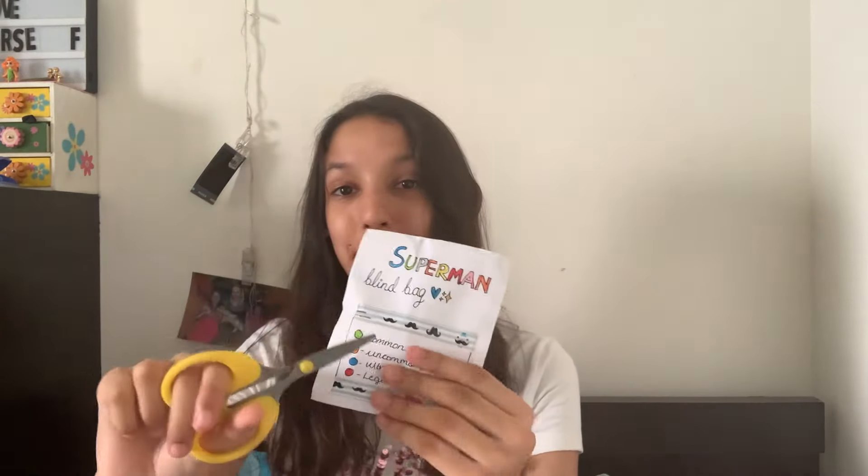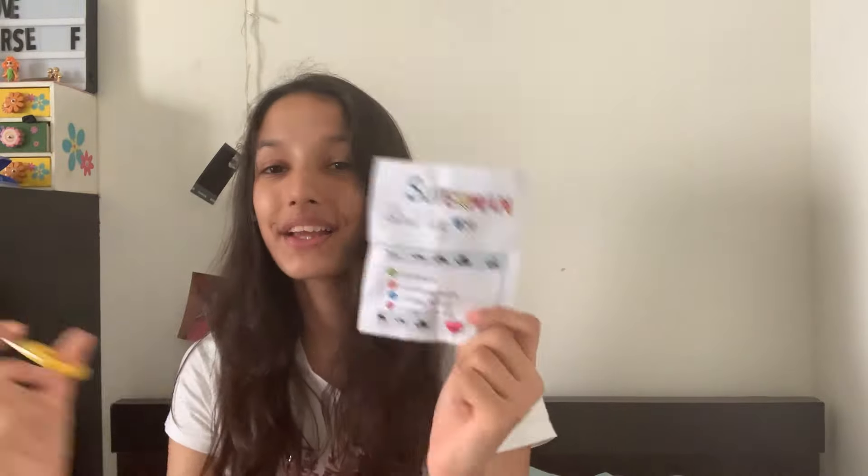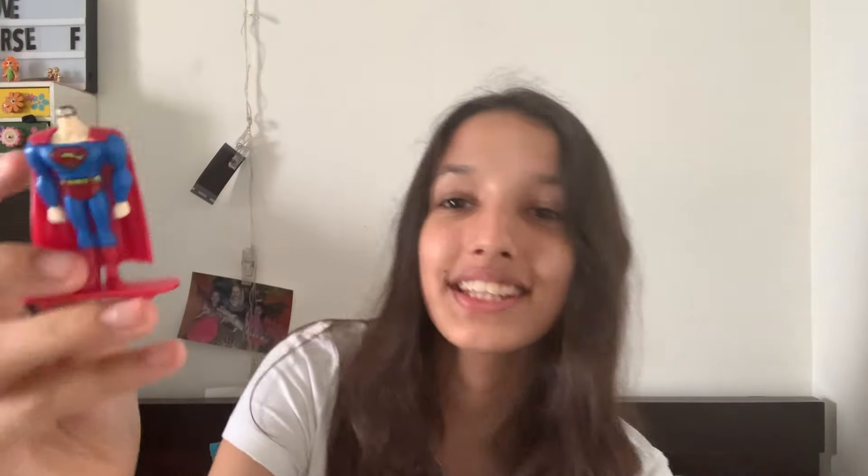First we're going to open the Superman blind bag. You can either get a common, uncommon, ultra rare, or legendary. Let's see what we get! I cut the tin a bit but we got ultra rare — that's so cool! We got Superman. Why does he look like that? Okay, that's super weird, but I got ultra rare and that's amazing.